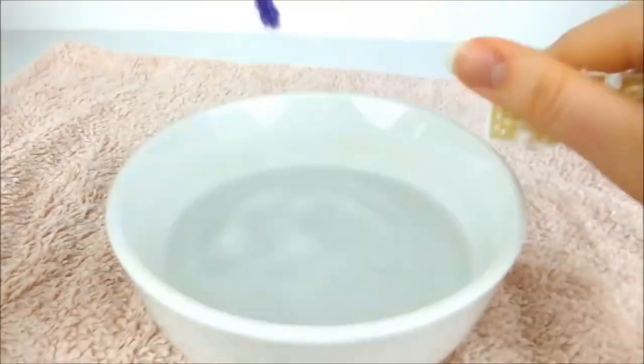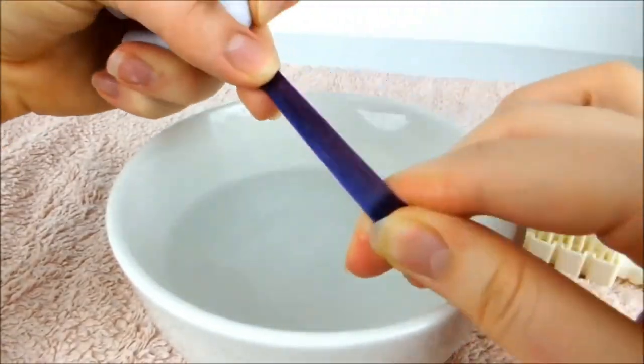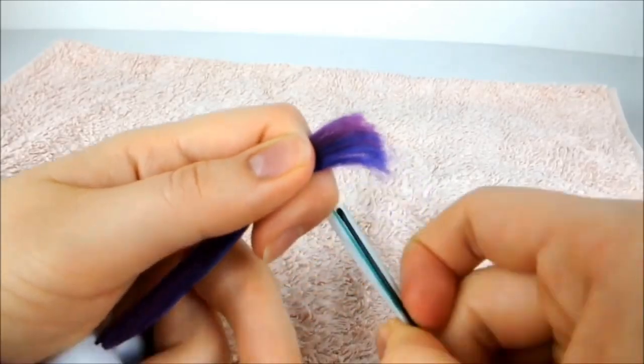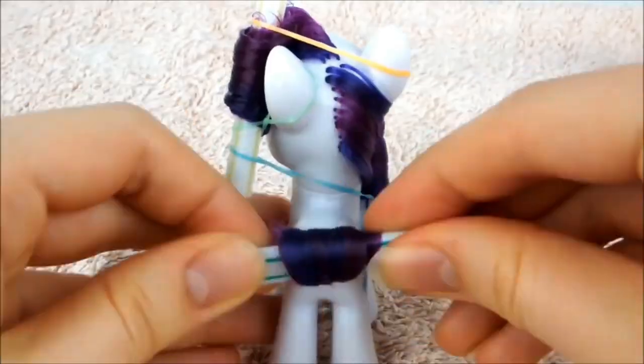Now dip the tail in the water and brush it until it's smooth, flattening it into a ribbon. Push the last curler over the ends of the tail and curl it going towards Rarity's head. Tighten it and secure the curl in place with more elastics.